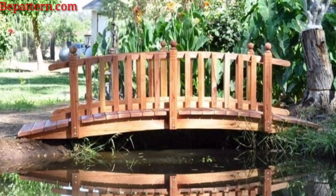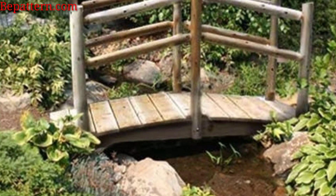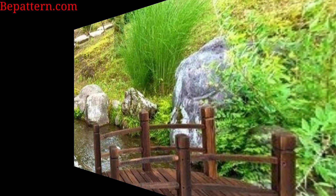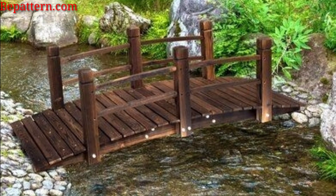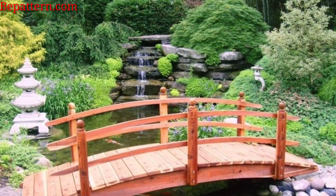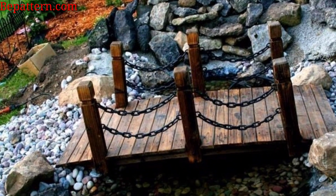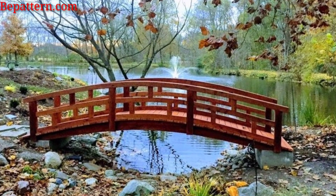Embrace a bamboo bridge, blending eco-friendly materials with a visually appealing design. Enhance both form and function by incorporating built-in lighting into your garden bridge. Create a magical pathway over a pond or water feature using floating stepping stones, giving the illusion of walking on water. Combine functionality and fun with a swing-style drawbridge, offering a unique and interactive experience within your garden.